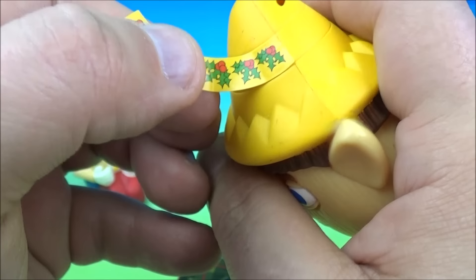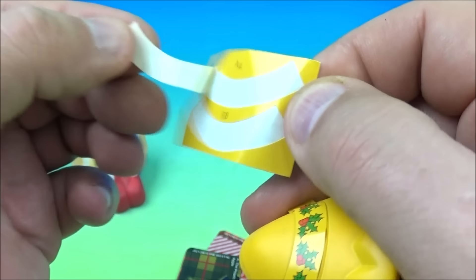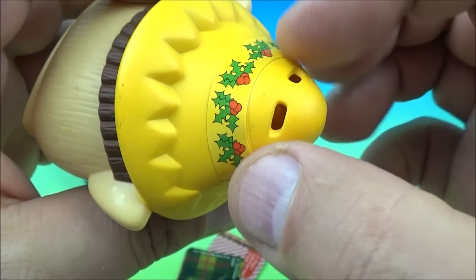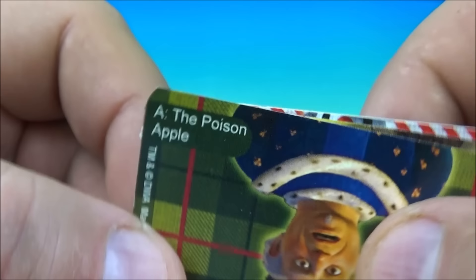Here we go — not too bad. And there's another hole there for a string so you can hang this up on your Christmas tree. Here are the cards: What is the name of the inn where the king meets Puss in Boots? Answer — the Poison Apple. So it looks like we have the king here and Shrek, though these are all mixed up really good.